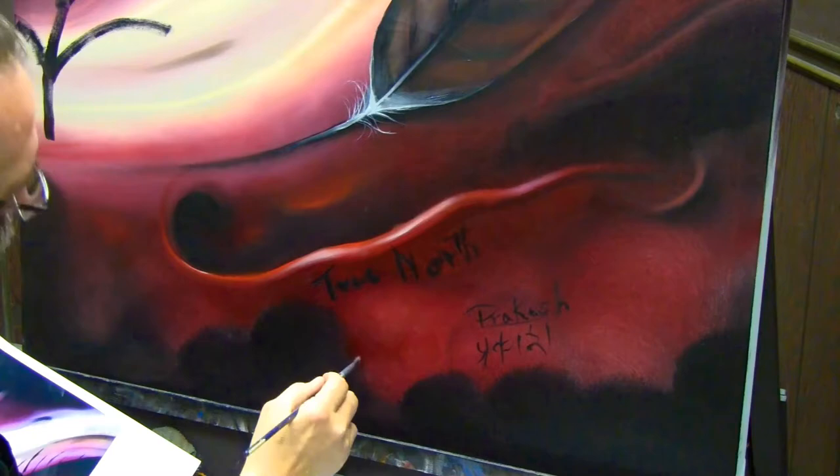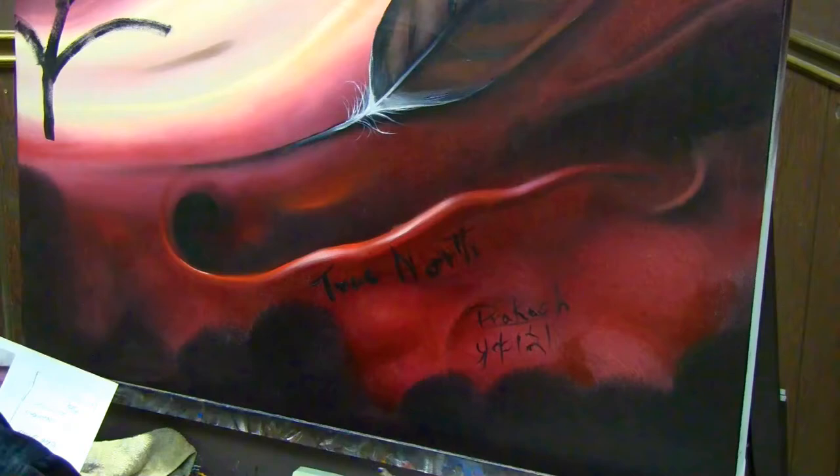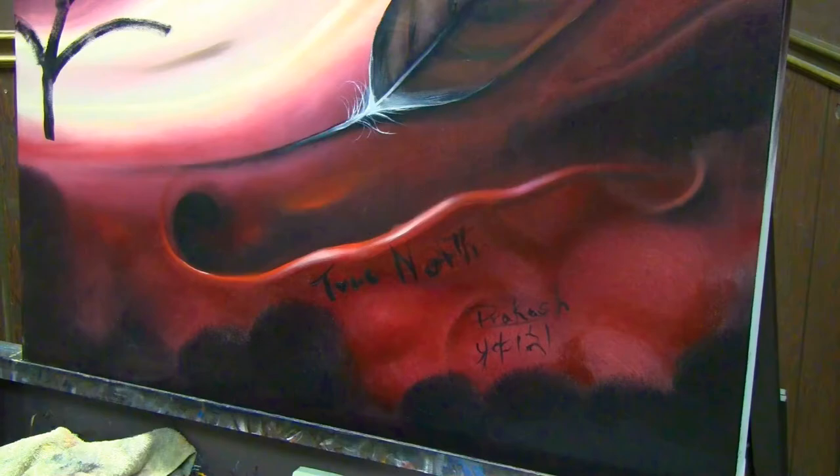He said he saw the northern lights behind a line of trees. You see the line of trees right where I was just working — those big black blobs will actually become round trees in a tree line as I go along.